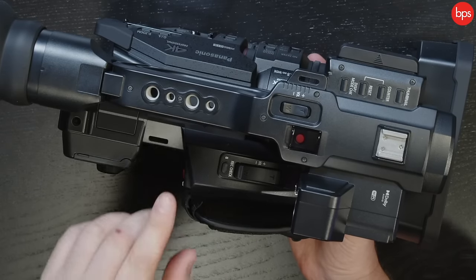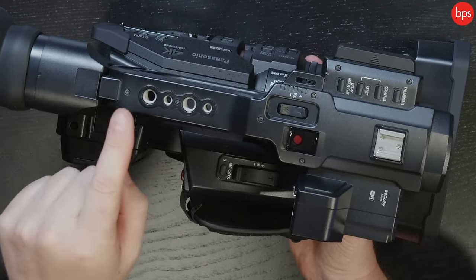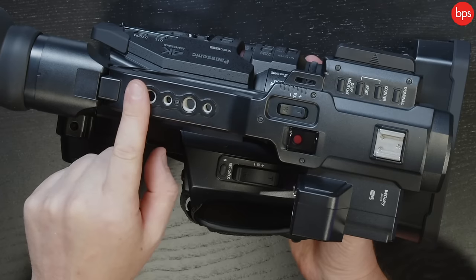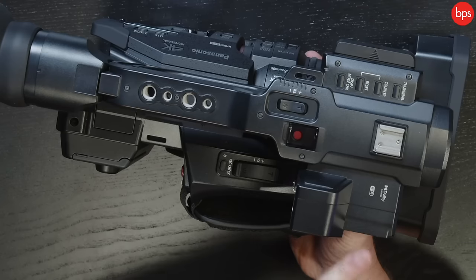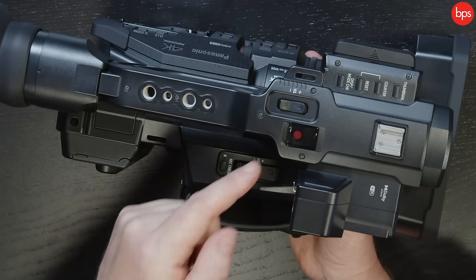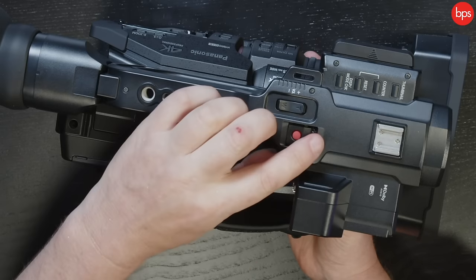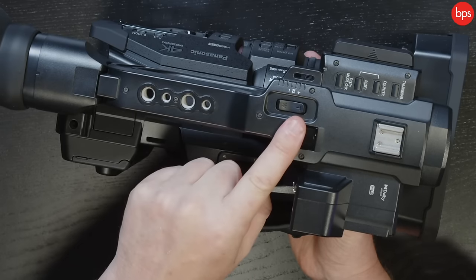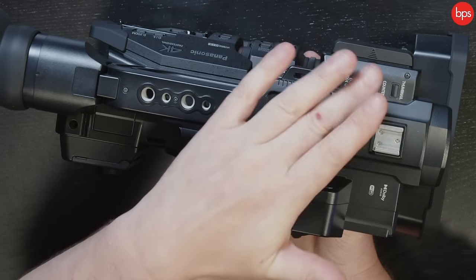On the top here, very sturdy — no need to add a cage or any of that nonsense. You've got proper bolting connectors so you could add a monitor, another recorder, another device, or more audio control if you need to. There's obviously a microphone holder here, zoom controls, and the record button has a nice safety cover so you don't knock it by accident. You can also access thumbnails and playback on the top, which speeds things up in the field.